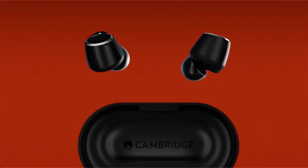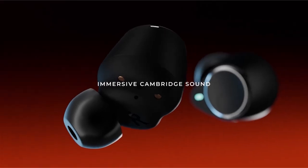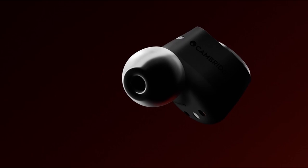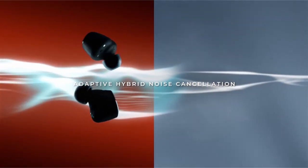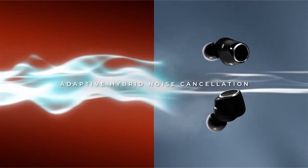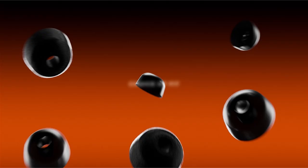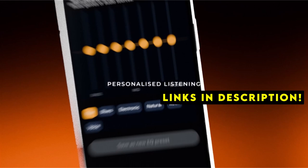Elevate your Galaxy Z Fold or Flip 6 experience with the perfect pair of earbuds. Hi, welcome to All Cases. In this video we are going to talk about the 8 best Galaxy Z Fold and Flip 6 earbuds you can buy. This list is based on my personal opinion and research, and lists them based on quality, features, and pricing. If you want more information and updated pricing on the products mentioned, be sure to check the links in the description below.